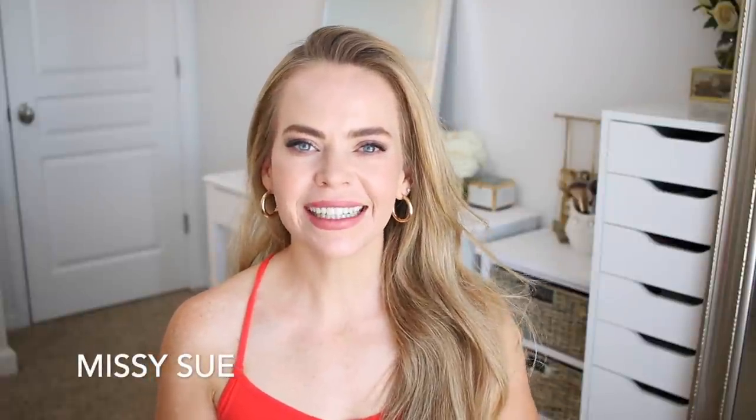Hello, it's Missy! Thank you so much for watching. For today's video, I wanted to share what I would consider some really easy hairstyles for summer, something you could quickly throw your hair into if you wanted to dress it up a little bit.